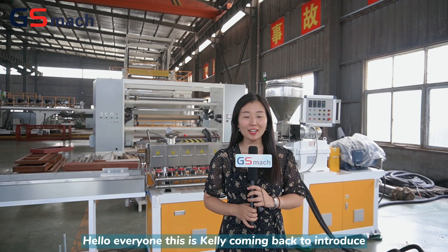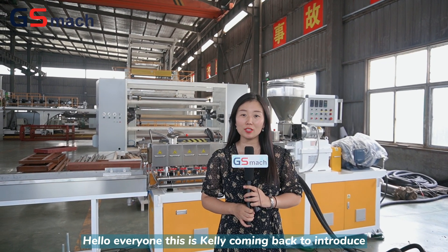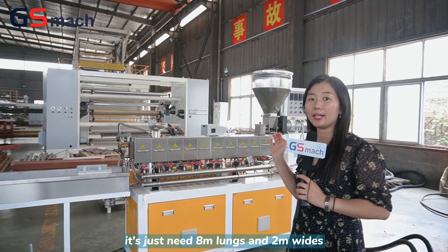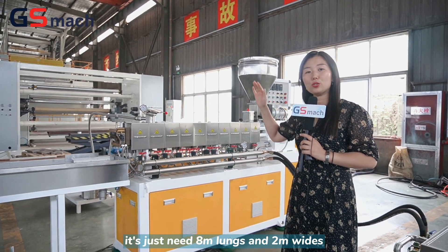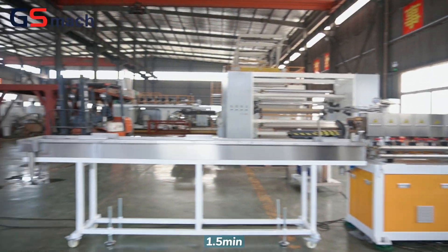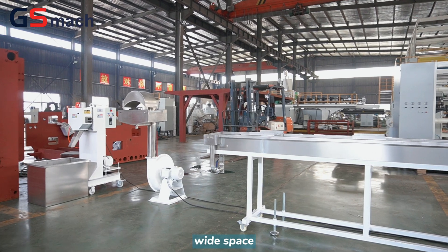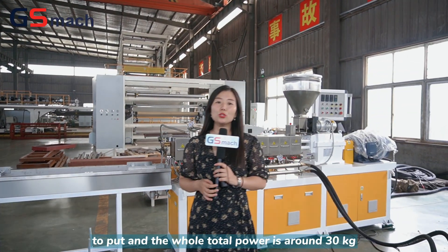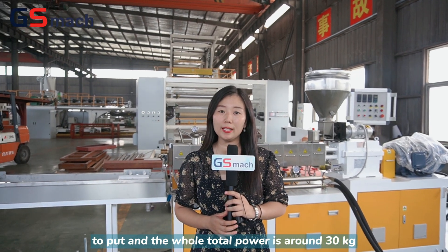Hello everyone, this is Kylie coming back to introduce our laboratory small mini twin-screw extruder for you. For the whole line it just needs 8 meters long and 2 meters wide, 1.5 meters wide space to put, and the whole total power is around 30 kilowatts.